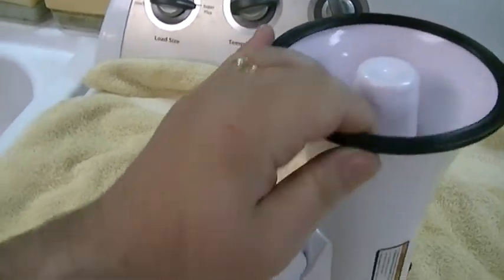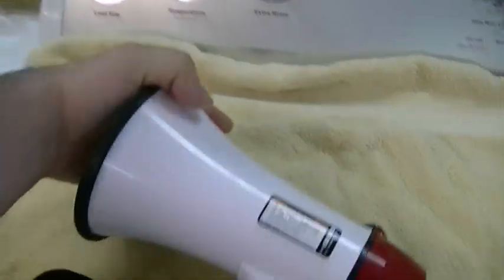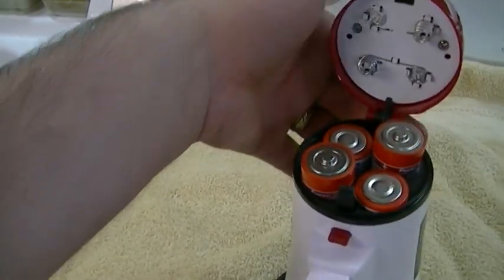It comes with a little rubber edge on the end of the megaphone. You do need four C batteries. You just press this thing, it pops up, and there's your batteries.